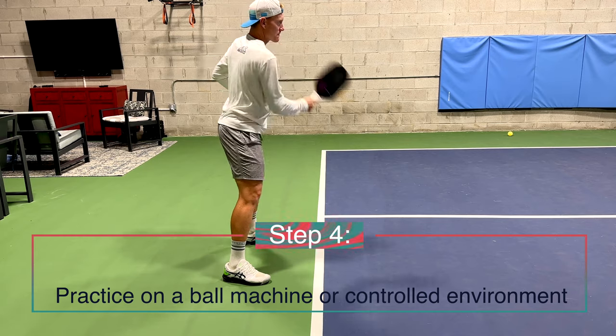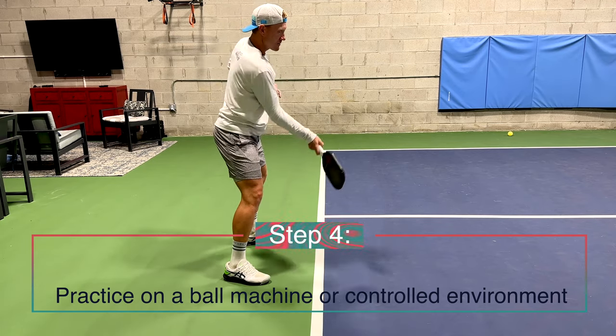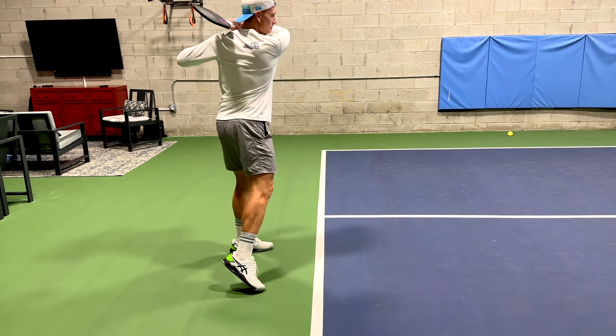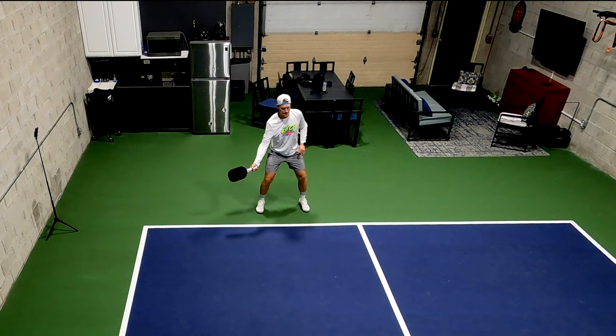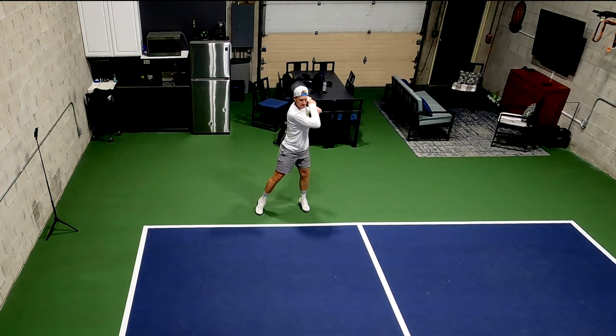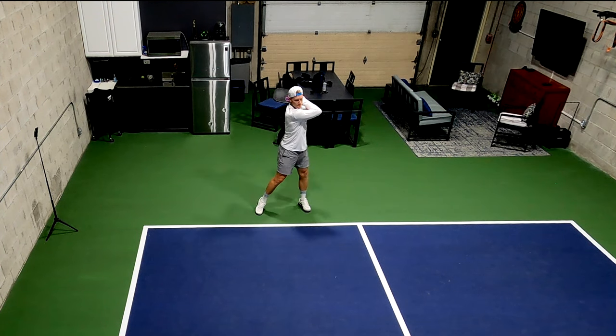We're getting closer to our goal — here we are at step four. This is where we're going to use a ball machine or a wall, basically some sort of controlled environment, and try to get this swing to feel comfortable in a little bit more of a live ball setting. Watch now for a few shots and see if you can pick out the good swings from the bad swings.